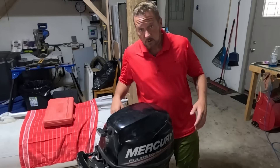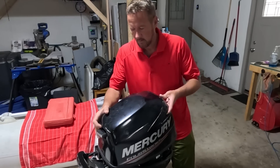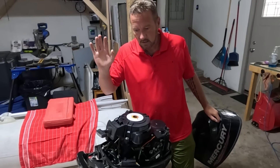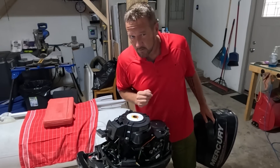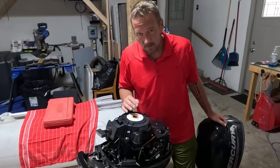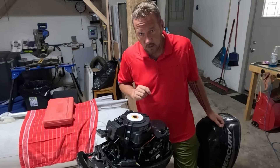Now we're going to take Philip's knowledge and run a compression test on an outboard. Join me in my garage with my personal 1999 four-stroke Mercury that I've taken down the East Coast and through the Bahamas. It has hundreds and hundreds of hours on it — a very tried, tested, and true outboard — but I've never done a compression test. While Phil tells us to do it with a warm engine, that's not going to be possible here, but let's see what we come up with.